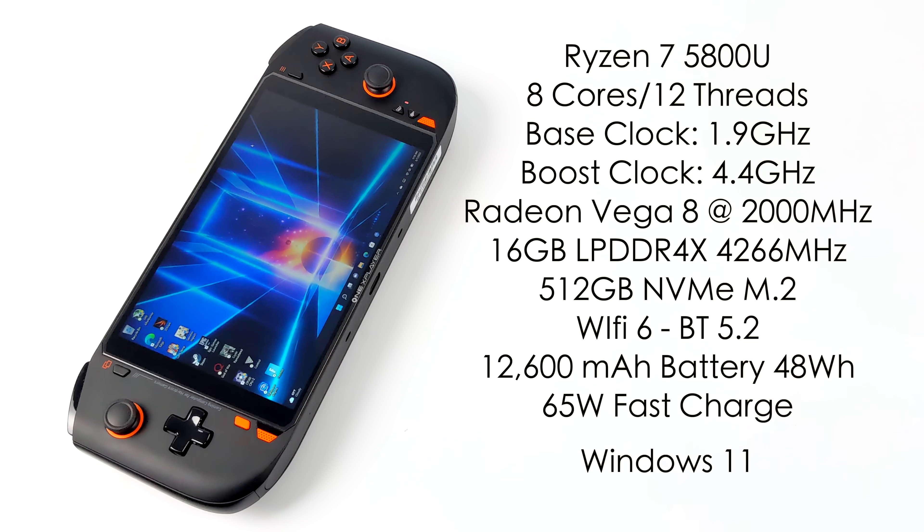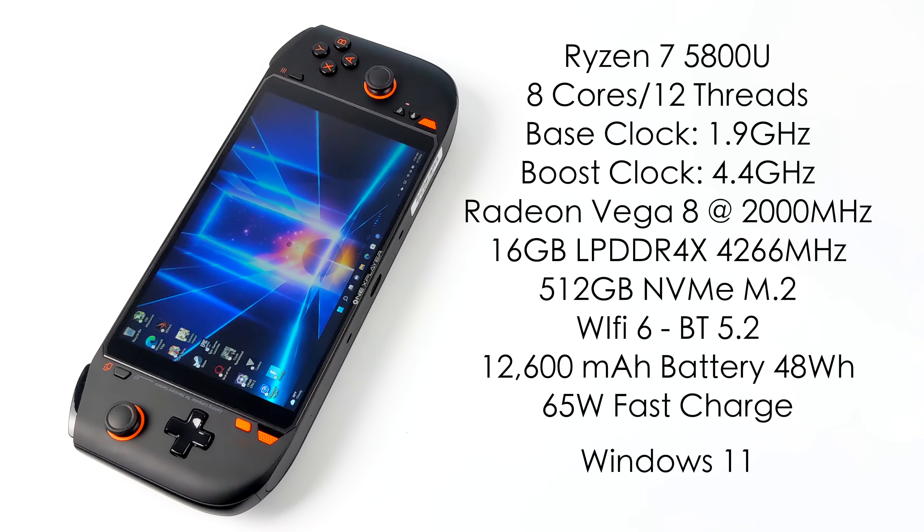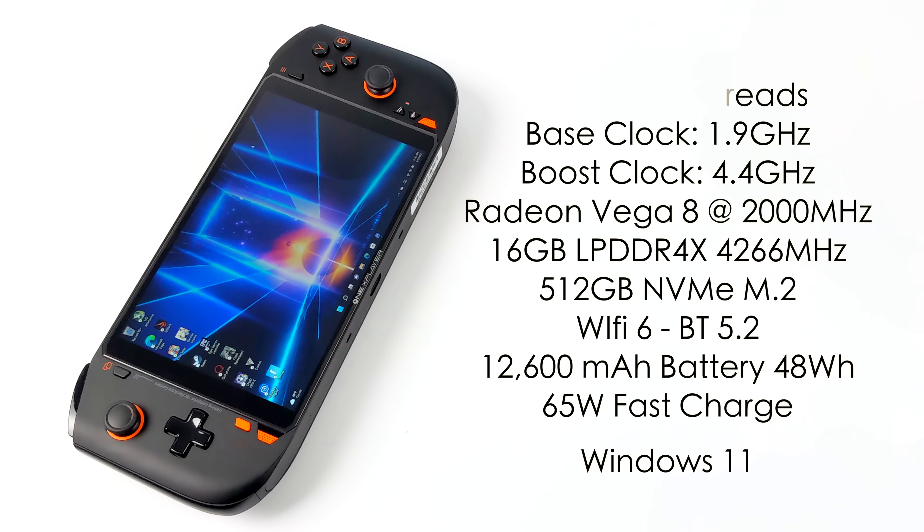Moving over to specs: the AMD Ryzen 7 5800U with eight cores, 12 threads, a base clock of 1.9 GHz and boost up to 4.4 GHz. It comes with 16 GB of LPDDR4X running at 4,266 MHz. The base model has a 512 GB NVMe M.2 SSD — an 80mm drive you can replace. It features built-in Wi-Fi 6, Bluetooth 5.2, and a 12,600 mAh battery with 65W fast charging, including a 65W charger in the box. There are two display options: a 1920x1200 (1200p) panel or the 1280x800 (800p) panel I have here. Both use an IPS panel with vivid colors.